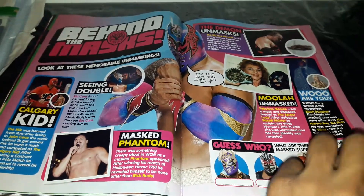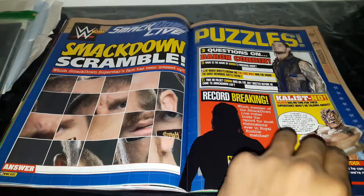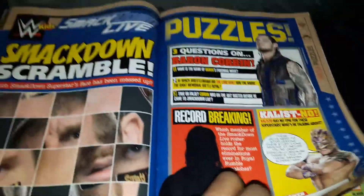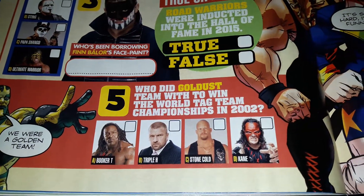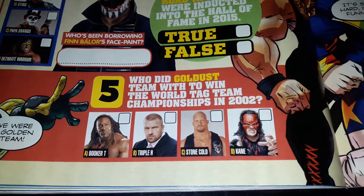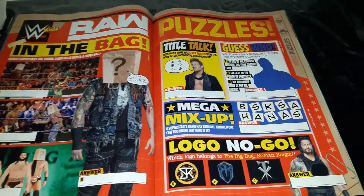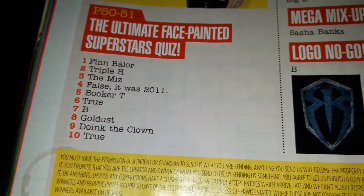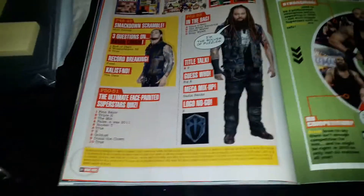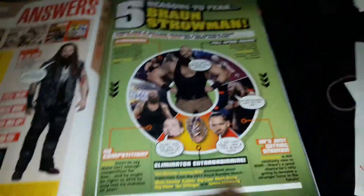Behind the mask - here's something for you fan lovers, if there are any out there. Smackdown Scrabble - if you guys want to play, hit the pause button and I'll show you the answers later on. Let's actually do one: who did Goldust team with to win the World Tag Team Championships in 2002? I'm guessing Booker T. Yeah, I'm going with Booker T. And it was actually Booker T - I thought it could be Kane for a second, but no.